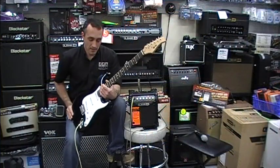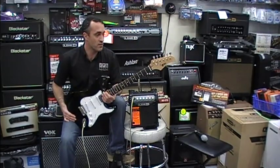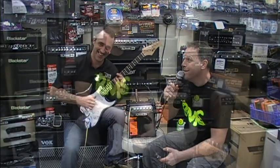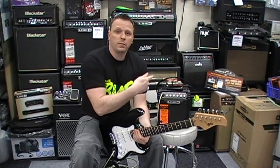Even though it's a used guitar, it's in excellent condition. We have set it up and it plays very, very well. This is a cracking deal — you get a lot of bang for your buck with this deal.